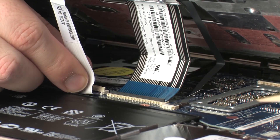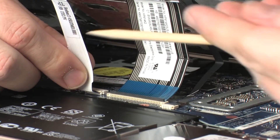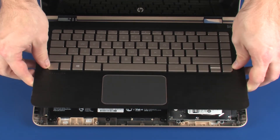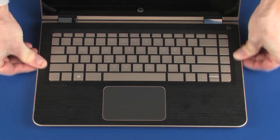Lower the top cover into position and apply pressure to the edges to snap it into place.